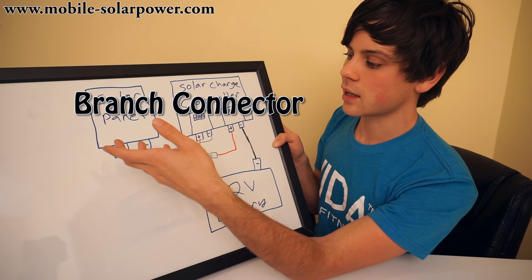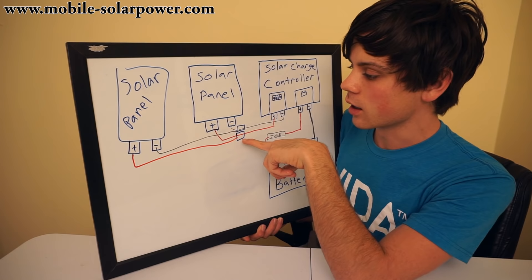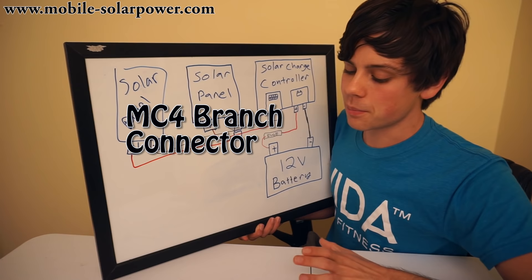If you have a 100 or 200 watt system, you can buy what's called a branch connector to connect them. If you're a complete beginner and you have two 100-watt solar panels, what you want to do is use a branch connector. All it does is take the positive from one panel and the positive from the other and attach them together. It's all plug and play. If you buy a branch connector that works for most solar panels, it's going to be an MC4 connector. You plug it in and then you'll have two wires go into the solar charge controller.